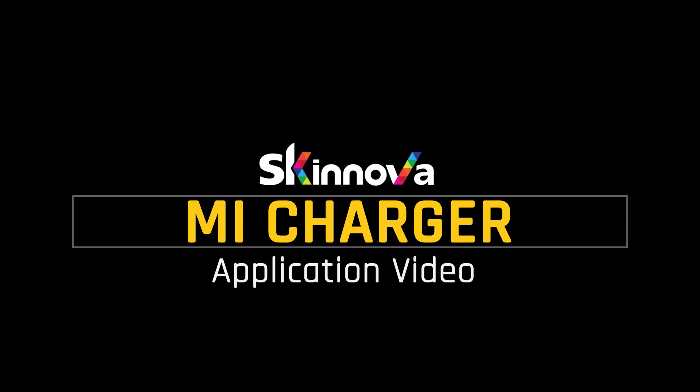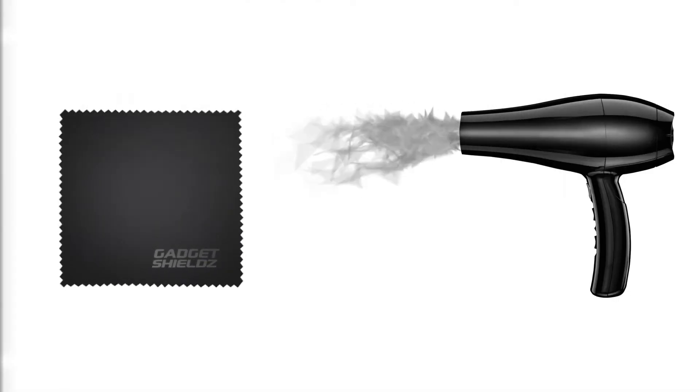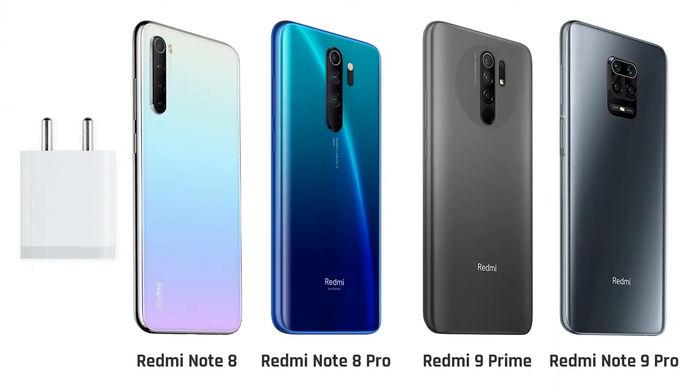Hello! In this video, you will learn how to apply a gadget shield skin on your charger. To begin with the installation, you will need a hairdryer, so go grab one. This application video is suitable for the chargers of the following devices.